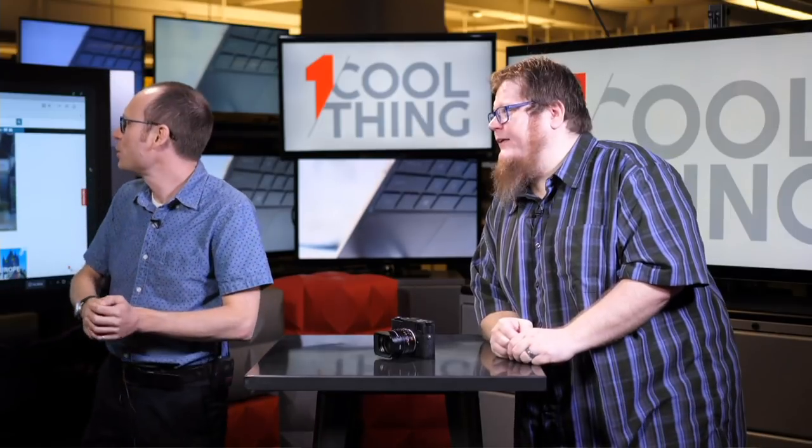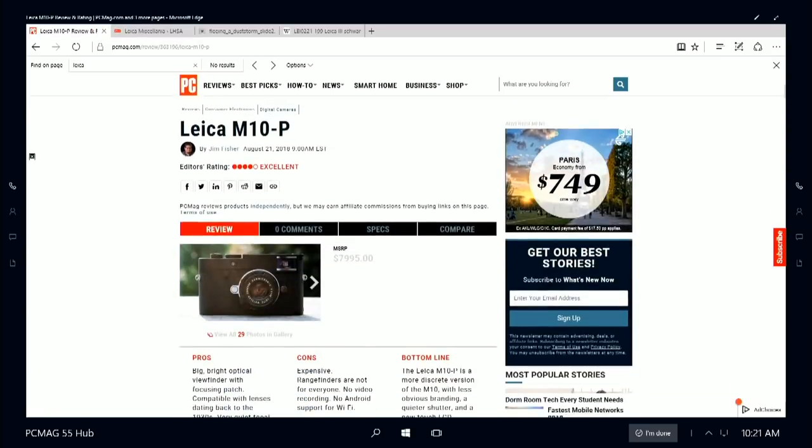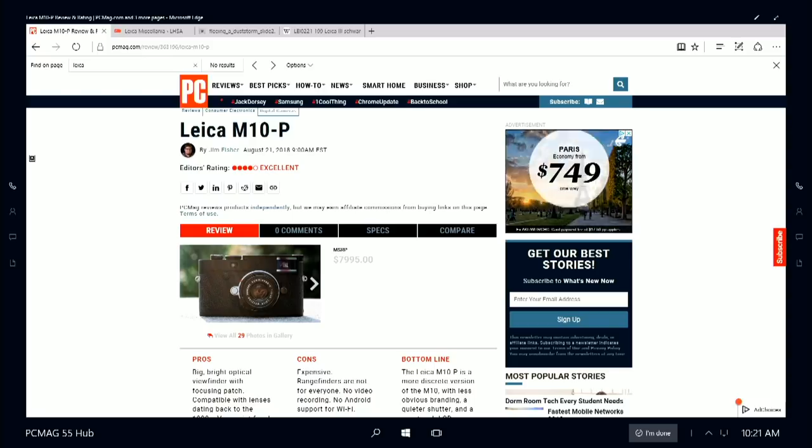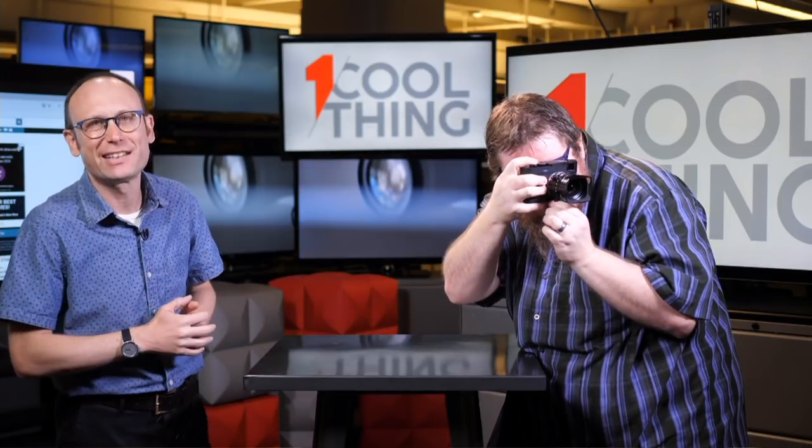This is the Leica M10P — the brand new full-frame $7,000 digital rangefinder from Leica. It looks a lot like a 1965 Leica but it is 2018 with 2018 features. We gave it four stars; it is not Editor's Choice because it is a niche product, but it is a lovely and excellent niche product which we highly recommend. Thank you all for watching — this has been One Cool Thing from PCMag.com. We'll be back live on Facebook tomorrow at 10 a.m. with another cool thing; if you're watching on YouTube, please like and subscribe — we have a new cool thing every weekday.